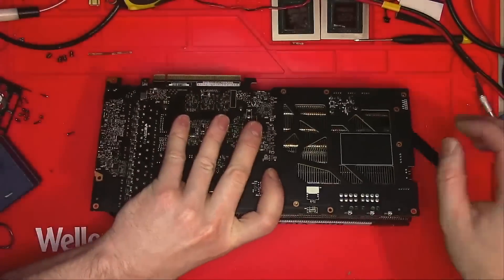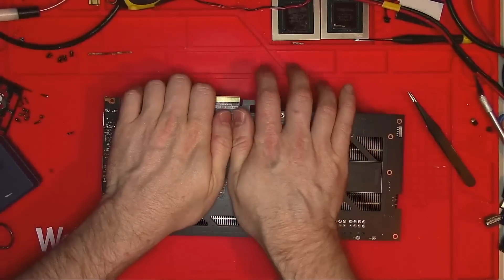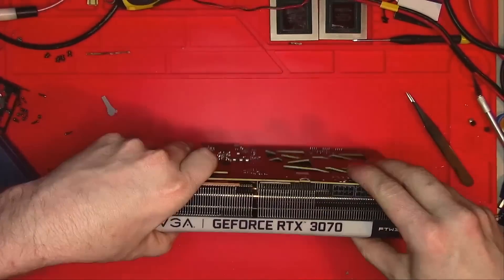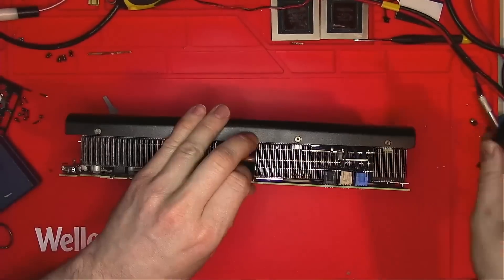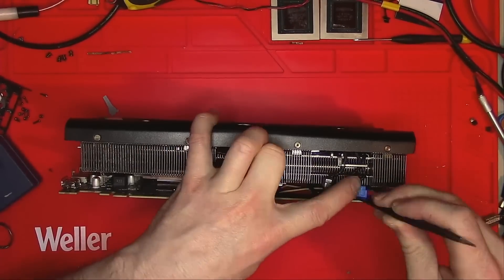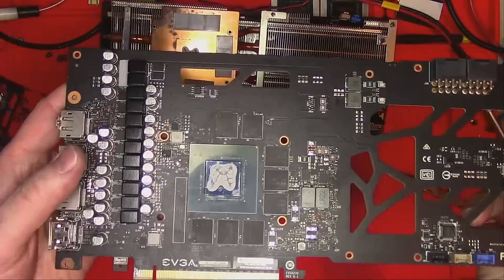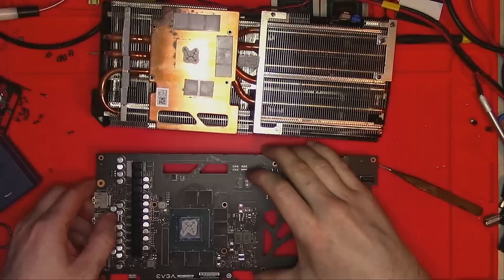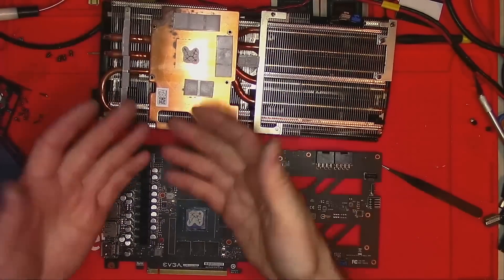Next step is to pre-assemble the card, press it all together like that, and then take it apart again. And this, ladies and gentlemen, is how you kill your GPU with incorrect thermal pad thickness.